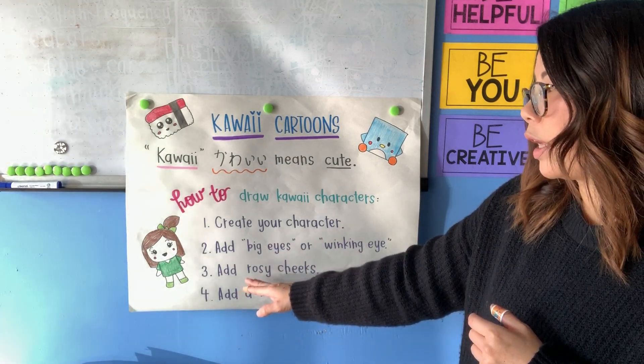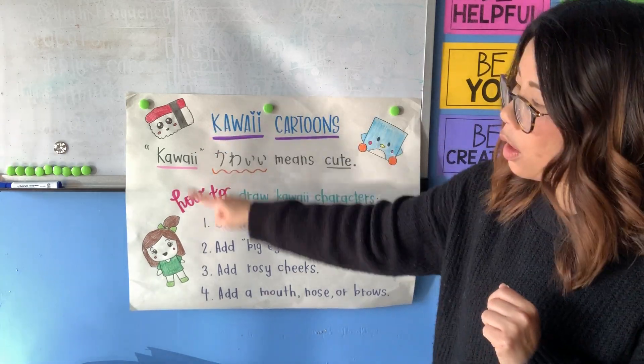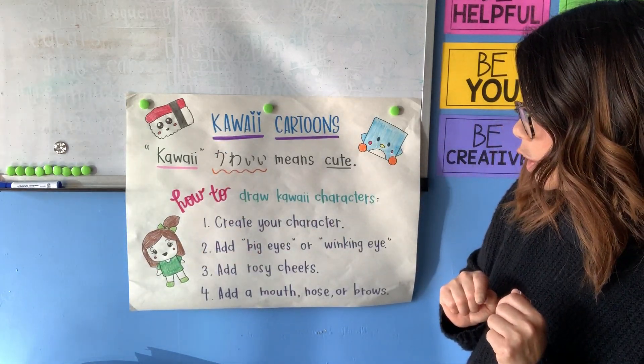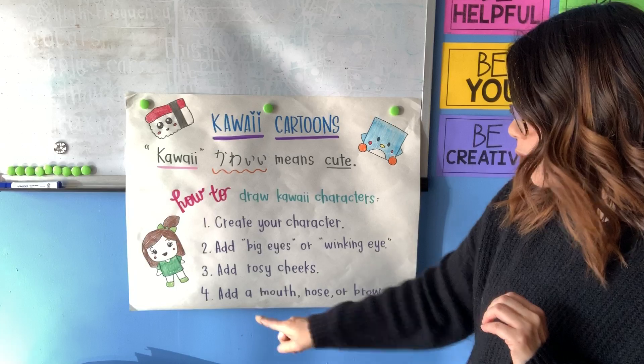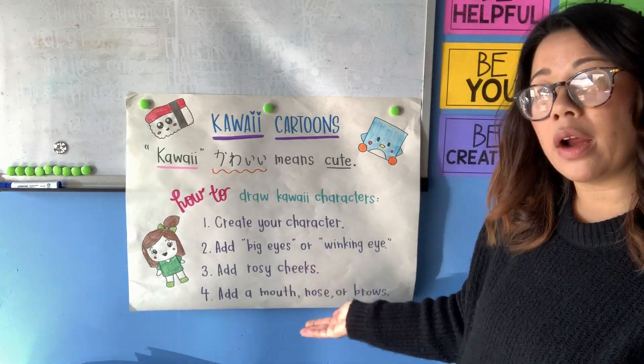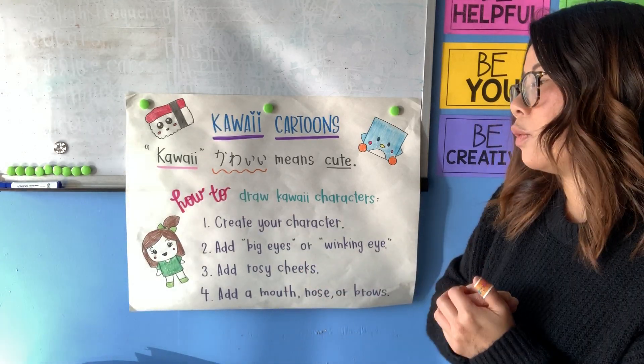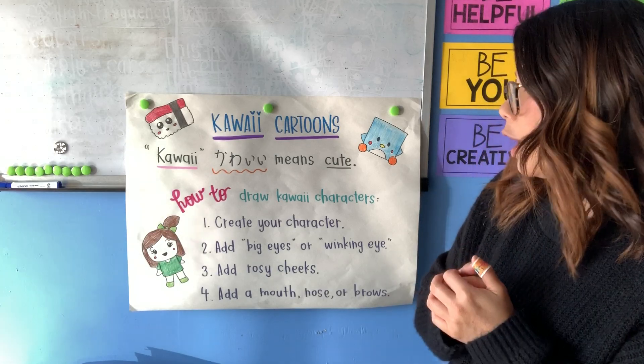Our third step when you do kawaii cartoons is to add those little rosy cheeks. All my characters here have the rosy cheeks. And then the last step, step four, is to add a mouth or a nose or some brows. Now you're not required to add those details — it's really up to you, artists, how you would want to make your characters.